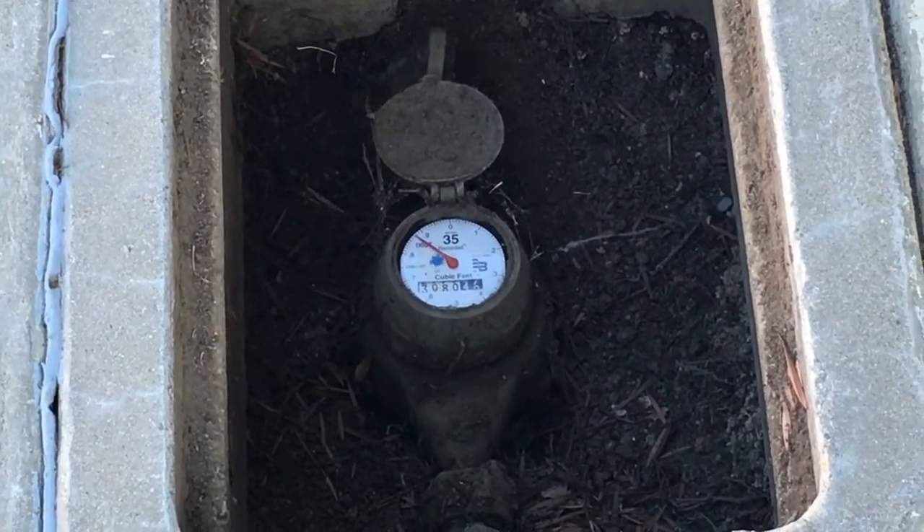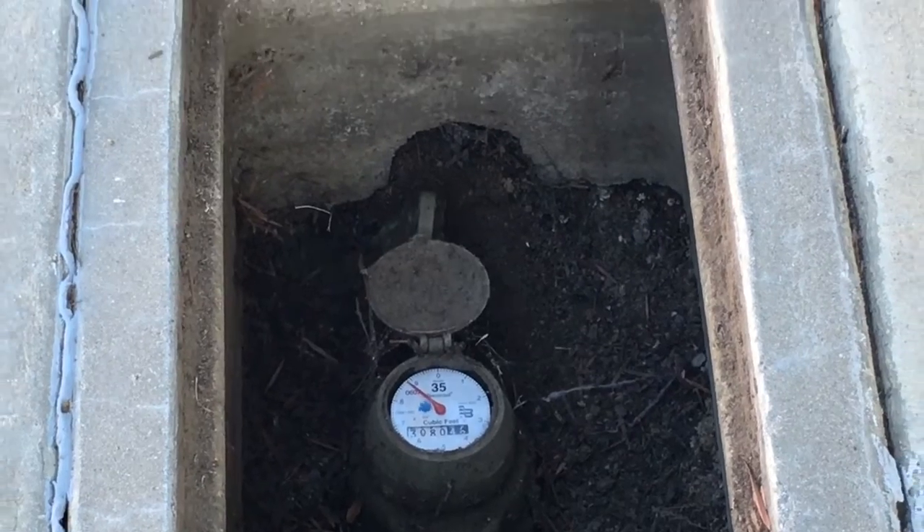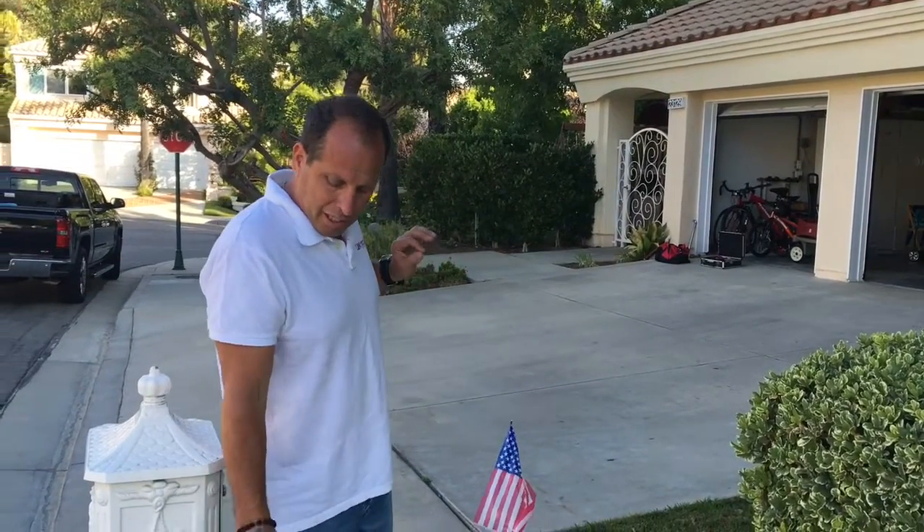Right now you're looking at a meter that's spinning, obviously because we're losing water with everything shut off in the house. We have a shut off over at the house, and when we shut that off — which we did already — it stopped the meter from moving, which means the leak is beyond that shut off. If it didn't stop, we'd know the leak is between the meter and the shut off at the house. Now that we know we have a leak under the slab, we're going to do a couple more isolating steps before we break out our equipment.